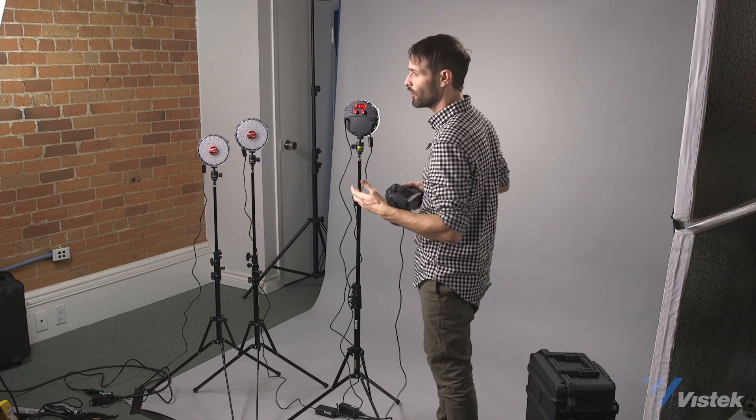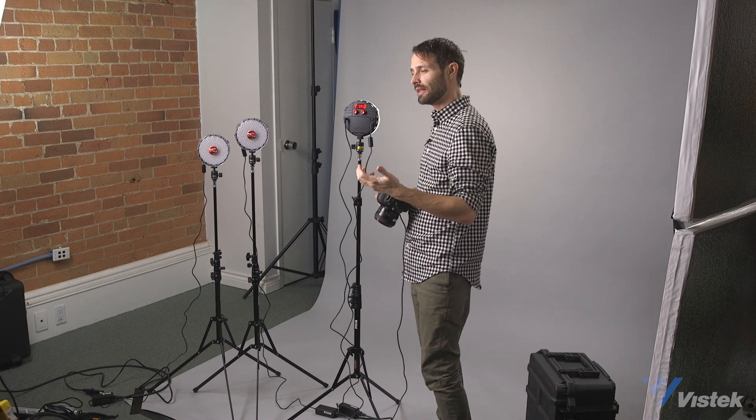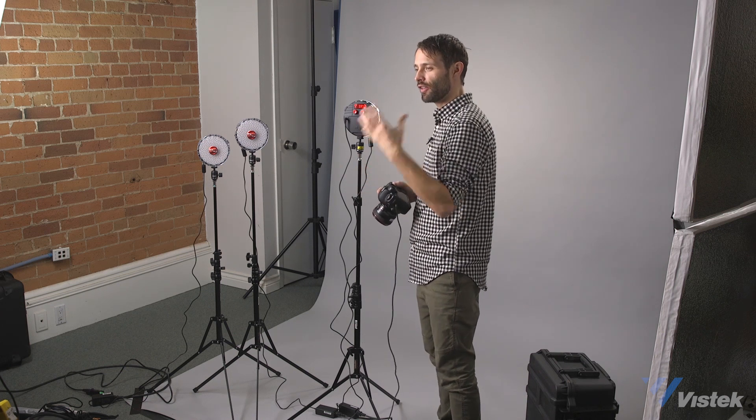The next thing we want to show you is how the Elinchrom HS Skyport allows you to get high speed sync — how to set that up and all the other features that come along with that product. So let's get into that right now.